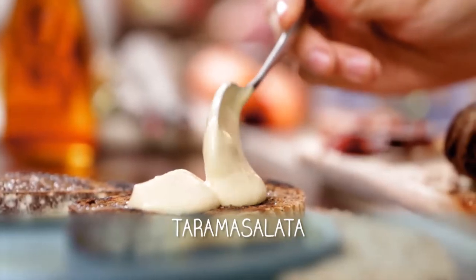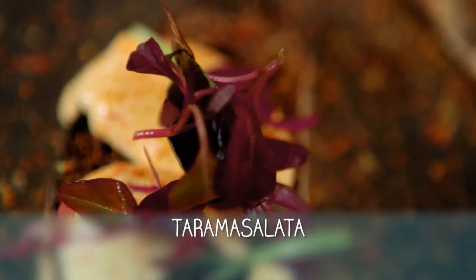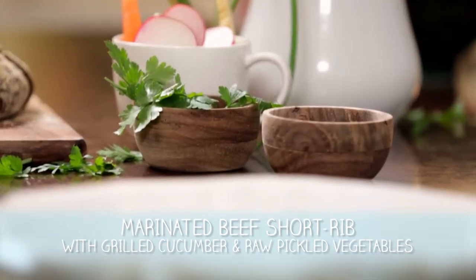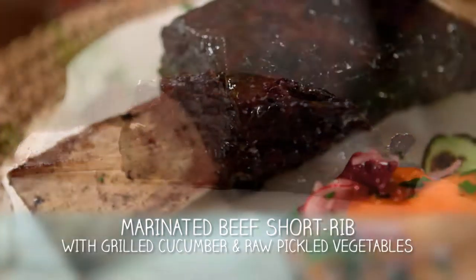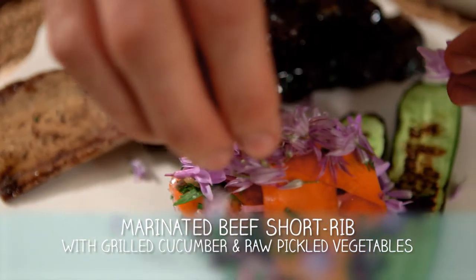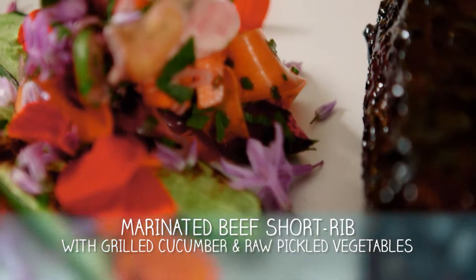So what sort of food is this? Because I can smell it before I can see it. So we're going to make a taramasalata, which is a smoked fish roe dip. We're going to spread this onto a beautiful piece of rye bread, and that's it. It's super simple but full of flavour. After that we're going to cook a short rib in bourbon and coke — something a lot of people probably haven't seen before. We're going to serve this with some raw pickled vegetables and it's going to be delicious.